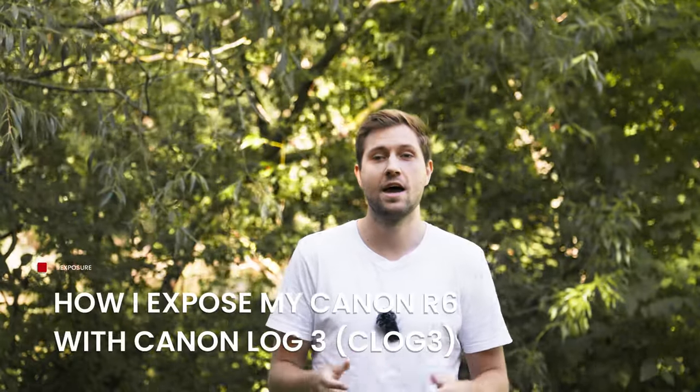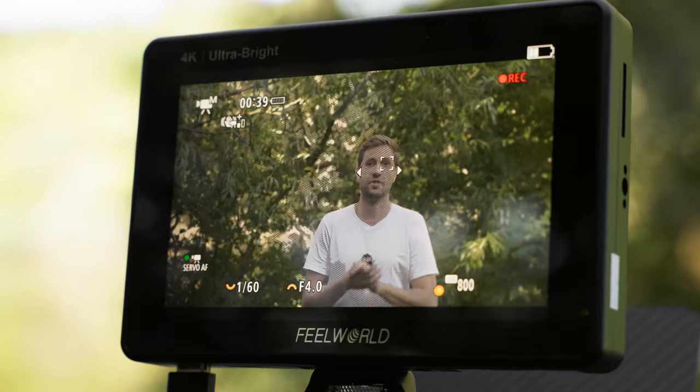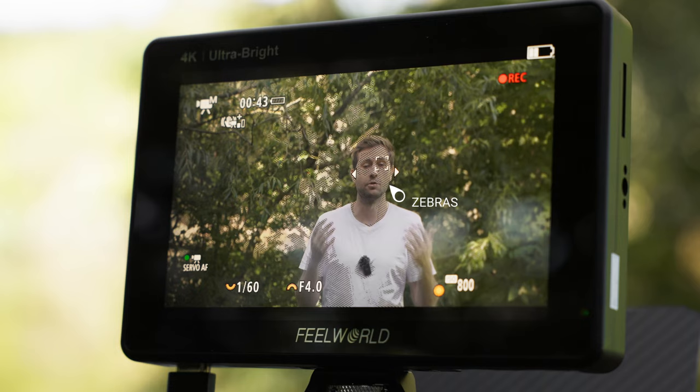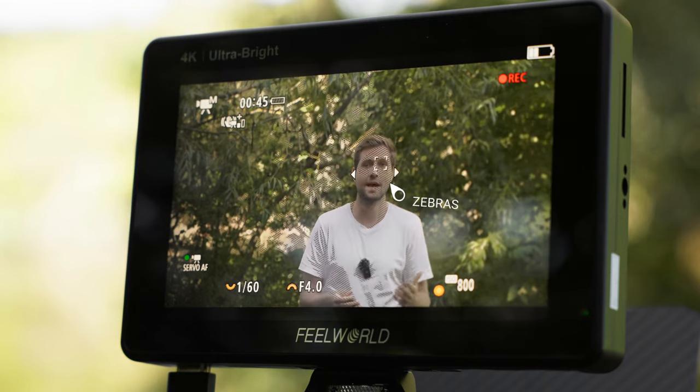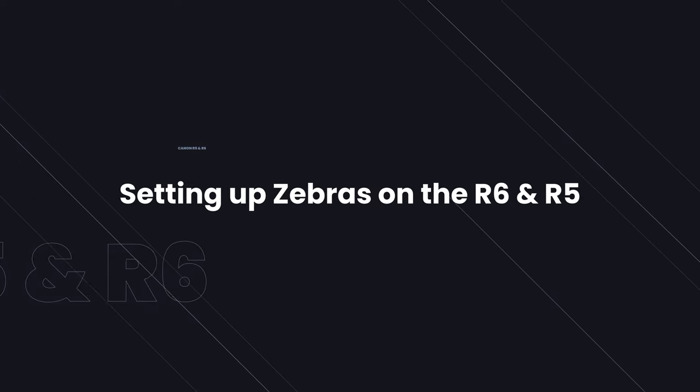I finally got around to do one of the videos that has been the most requested for a very long time, and that is how I expose my Canon R6 — and the same goes for the R5 as well. The technique I use is called Zebras, and I want to show you how that works inside the camera, how you set it up, and then we'll look at what the different Zebras are and how they work in a practical shooting environment like we are in now.